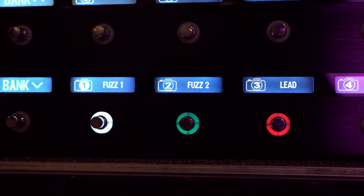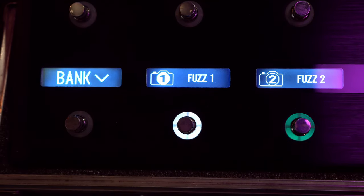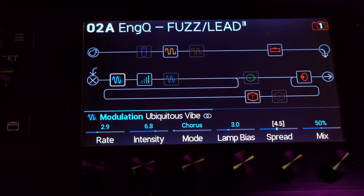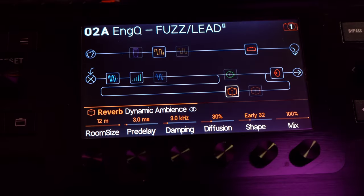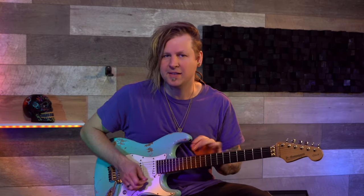The preset consists of three snapshots. Snapshot One, I call it Fuzz One, has a noise gate on the input and I use the Tiger Octavia for the fuzz sound and the Univybe — that I really can't say the name of, so you have to look that up in the preset — and I use the Dynamic Ambience for short reverbs, which is set up in parallel, and it sounds like this.